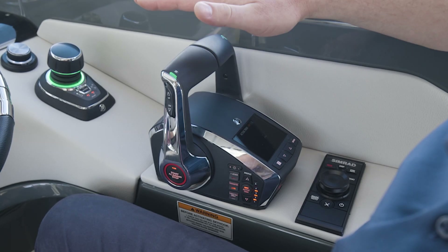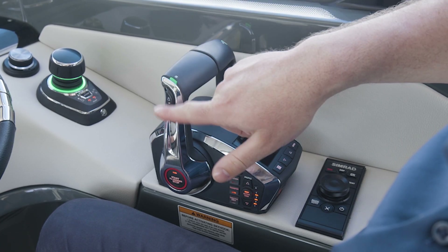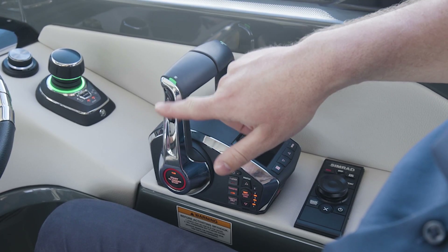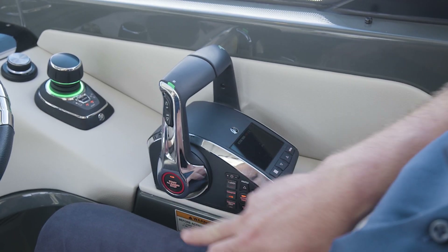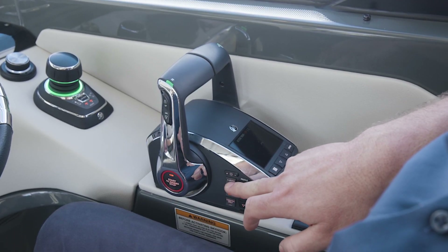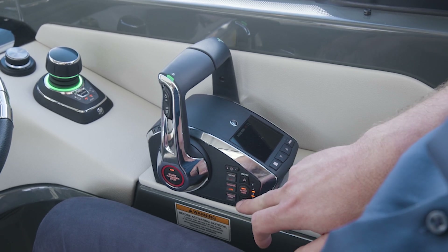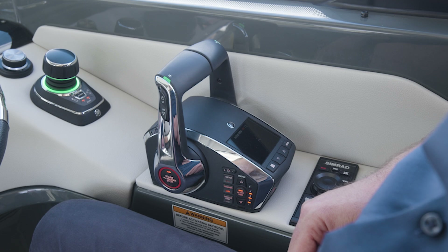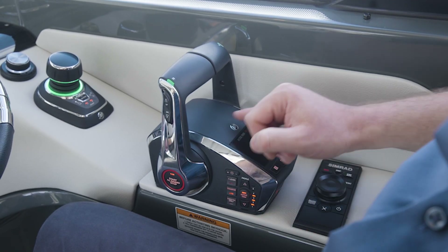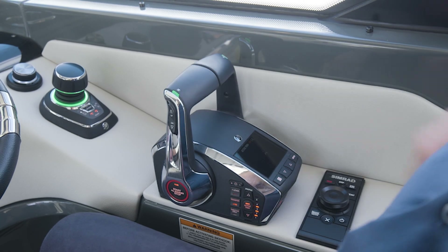The Mercury DTS levers are a one-stop shop. You have engine trim combined, then in the further options you have individual trim, start/stop, single lever maneuvering, and throttle control only — meaning being in neutral and raising the RPMs. You also have active trim control and a menu to toggle through.